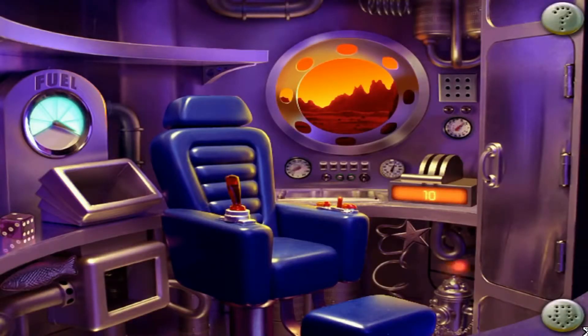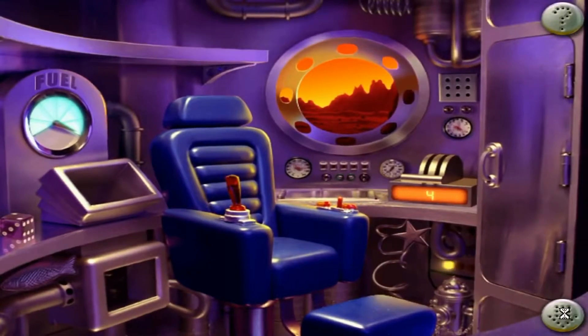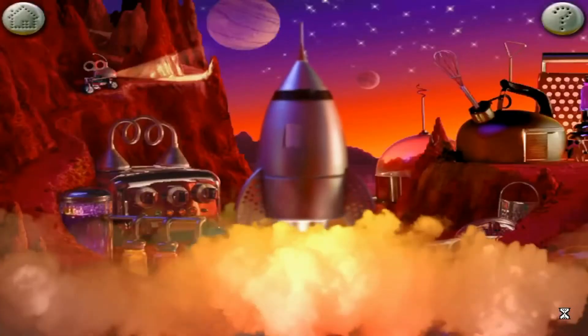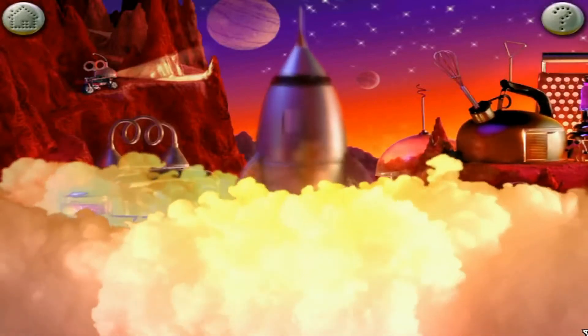10. Clearing launch area. 9. Ceiling hatches. 8. Air supply on. 7. Checking circuit board. 6. Firing rockets. 5. 4. 3. 2. 1. Blast off!